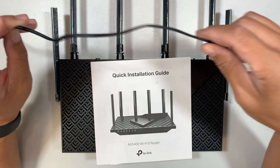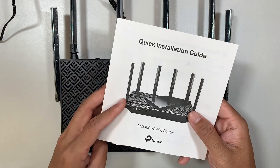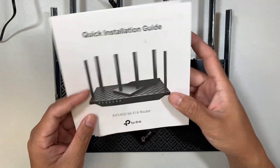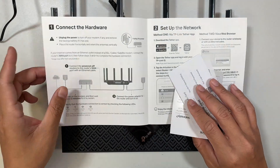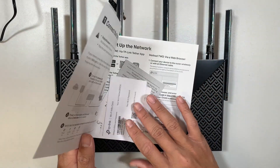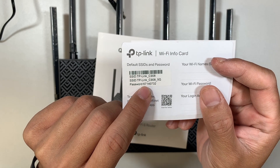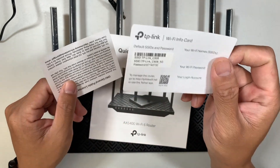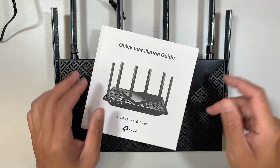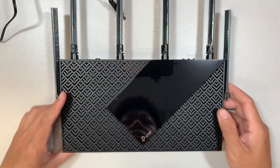In the box you have the power adapter that powers up the router, the router itself, an installation guide, and an Ethernet cable. The installation guide is pretty straightforward and shows you how to plug it in. There's also a Wi-Fi card that comes with the default Wi-Fi ID and password for your reference.